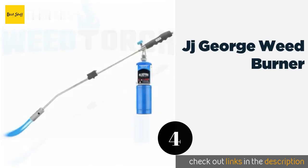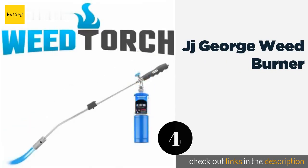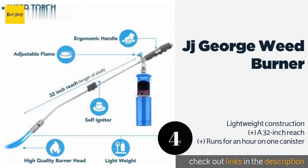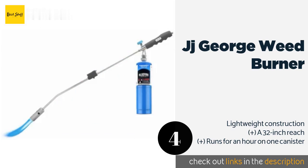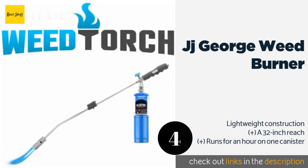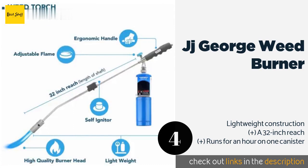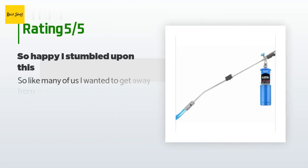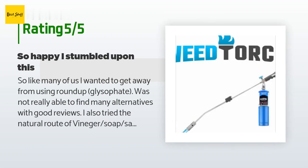The next product in our list is the JJ George Weed Burner. Most wand-style devices require large and heavy tanks, but the JJ George Weed Burner is meant for use with smaller ones, so it's far more portable than much of the competition. It has a reliable self-lighting mechanism so you won't have to carry around a striker. This product is available on Amazon for $106. The average rating is 5 stars with more than 172 customer reviews.